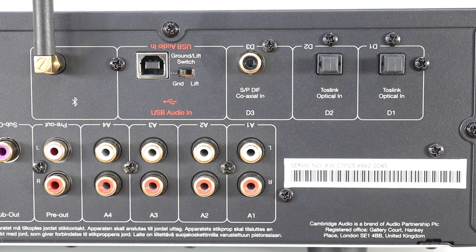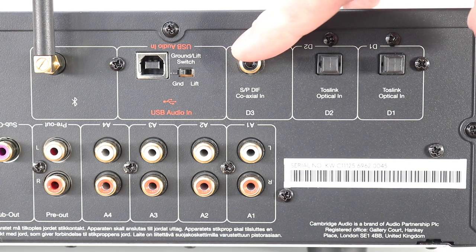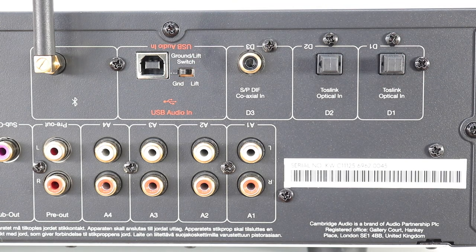An ESS Sabre ES9010K2M replaces the older Wolfson chip. In terms of resolution, the optical handles 32-bit 96kHz, coax handles 32-bit 192kHz, and USB shifts 32-bit 384kHz in PCM, DSD256, and DOP256. Bluetooth handles aptX-HD 24-bit 48kHz.